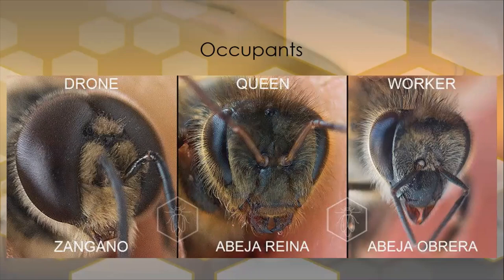Who lives inside the colony? They all have different faces. Our queen is in the middle, and she has a different mouthpiece to the worker. Both the queen and workers are female, but her mouth is completely different because the workers use that mouthpiece for working, for manipulating wax, and for lots of other jobs.